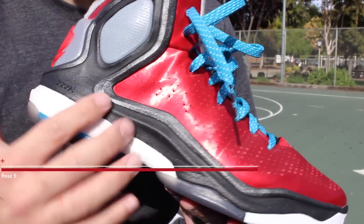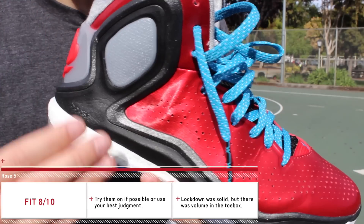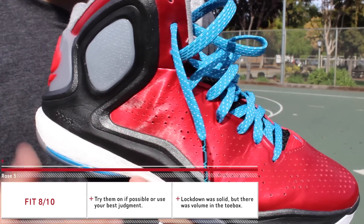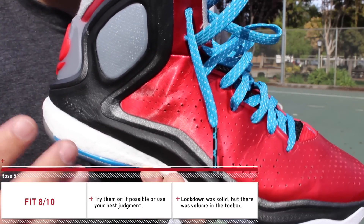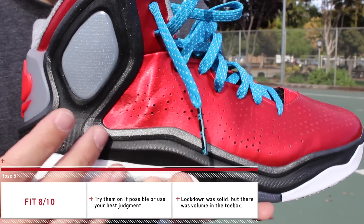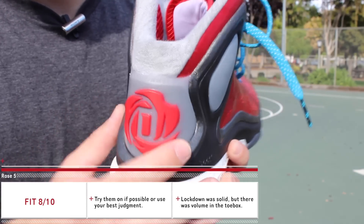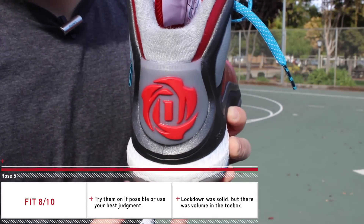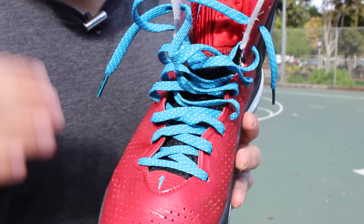The only complaint I have is on my left shoe — this area here just wasn't breaking in and was giving me a lot of pain during play. I've been trying to break these in for a couple of weeks now and it's just not working. It could just be me, but it causes some discomfort. The back area, however, was perfect — you have this TPU frame that keeps everything locked in, not shifting side to side, so once you lace them up you're pretty much good to go.